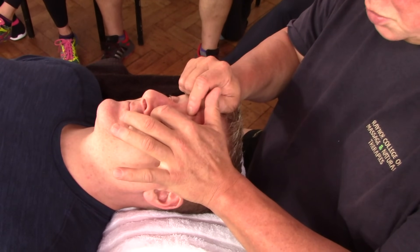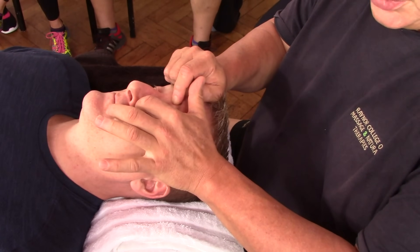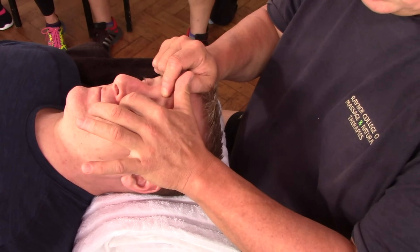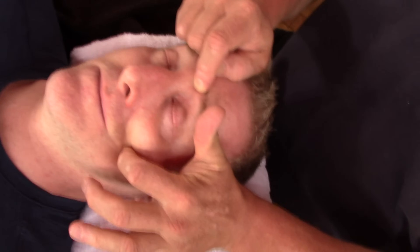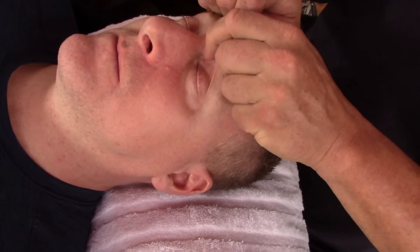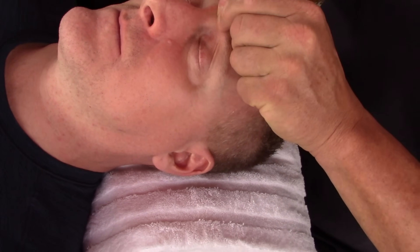Depending on how tight that band is indicates how much congestion is in this area. In Ayurvedic medicine it's a very important area called the third eye chakra. Another technique we can use, as well as pulling it back, is to hold the sinuses just below there, and then caress through here and drain those sinuses around the cheekbone. I spend a lot of time just really feeling this.